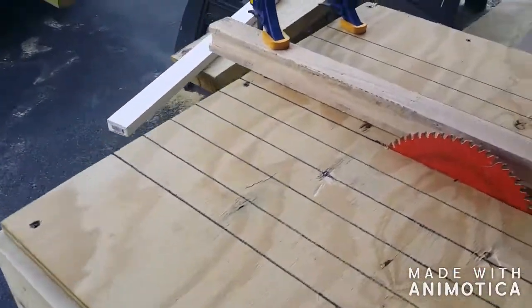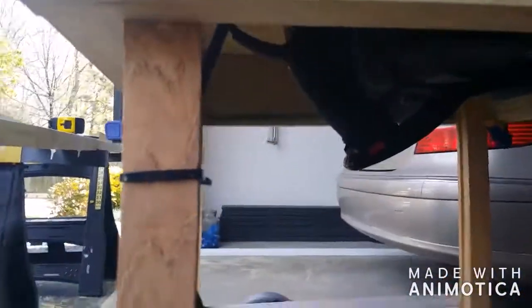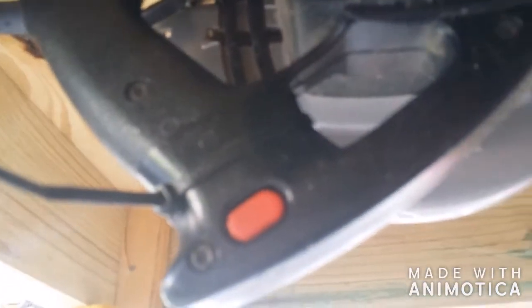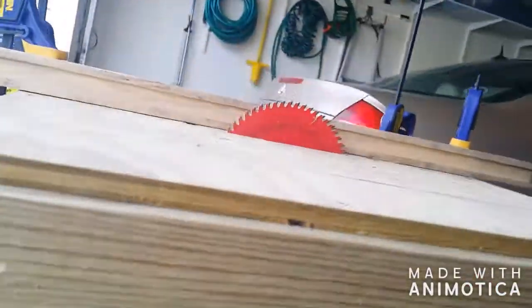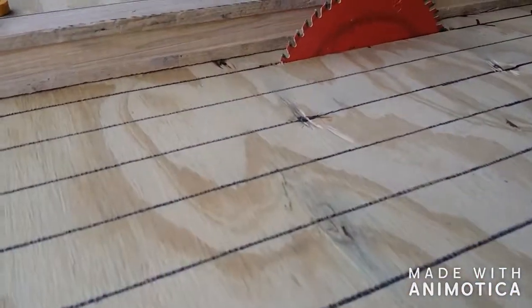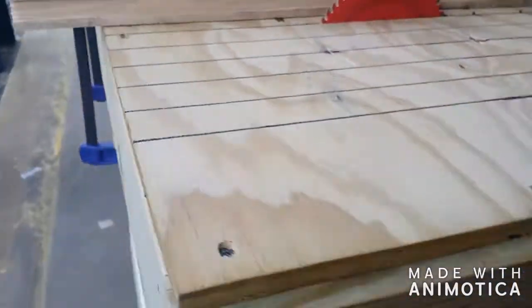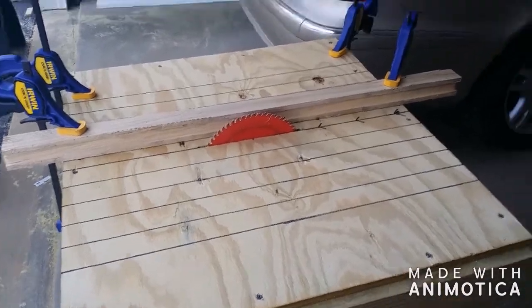The way we're going to keep the motor running is we're going to zip-tie the trigger down so that keeps the motor going. All right guys, if you like this video hit the like button, subscribe, and until next time.